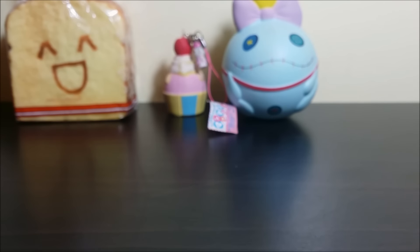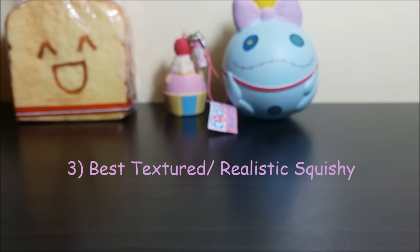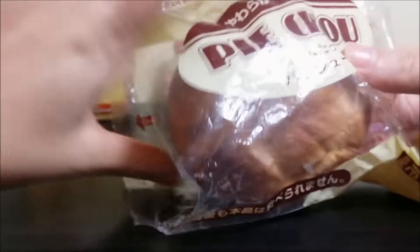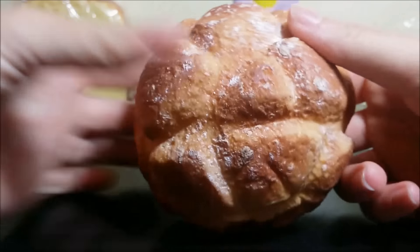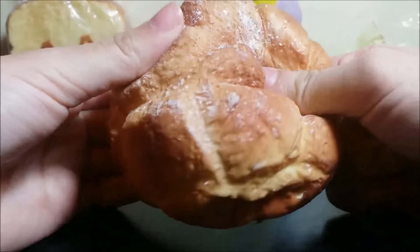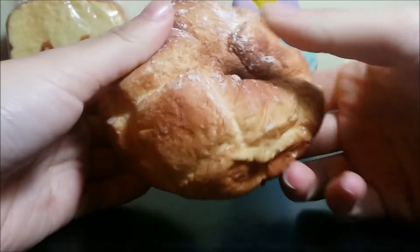For the best textured squishy, I will choose this Pai Chow, because, you know, hands down, Pai Chow are like the best. And this is the original Pai Chow.